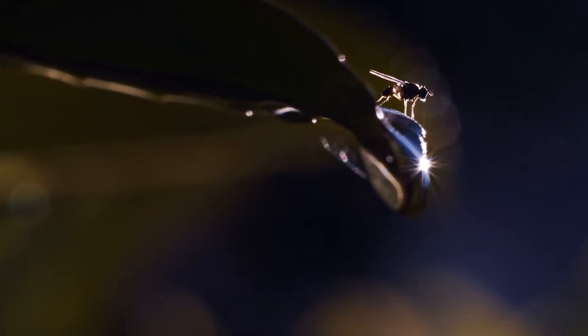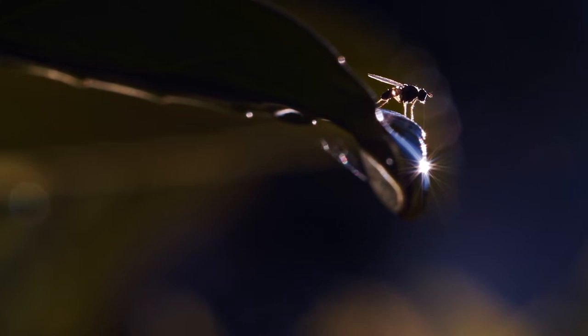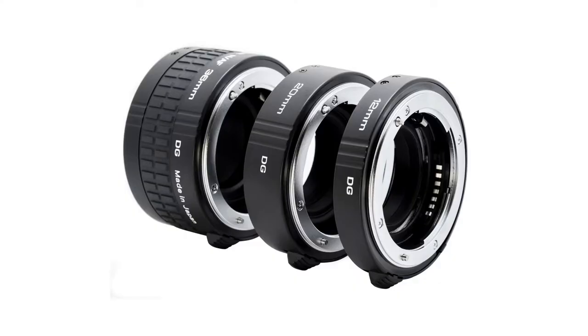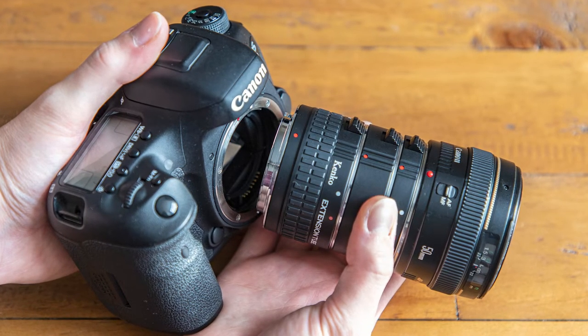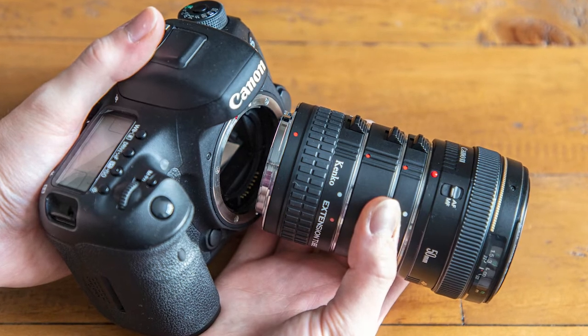Although a dedicated macro lens is your best bet, you might not have the funds to purchase a new lens. Don't worry — you have other options. You can purchase extension tube attachments that will get you closer to your subject. These tubes go onto your lens and act as a macro lens would, and are best used with a 50mm lens.